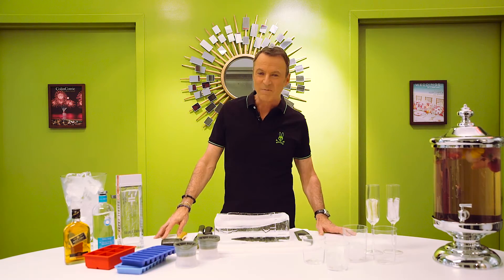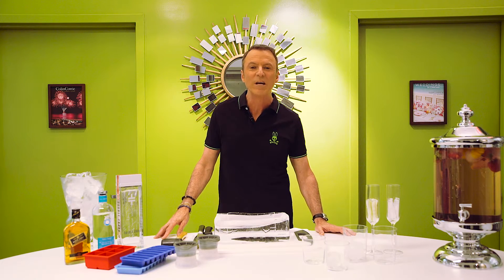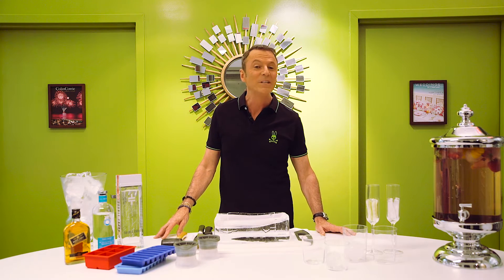Welcome back to Life As It Should Be. I'm Colin Cowie and today we're talking about ice — the diamond in your cocktail.